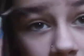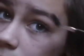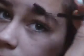Then you take a spoolie and just form your eyebrows. Then you take a little eyebrow comb and just comb your eyebrows. Then take your fingers and just blend it out. That's how I fill in my eyebrows and groom them. I really hope you like this video and we'll see you soon. Bye.